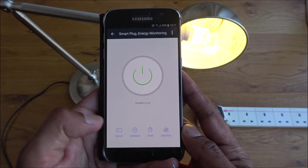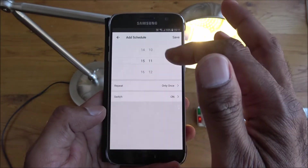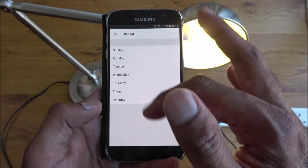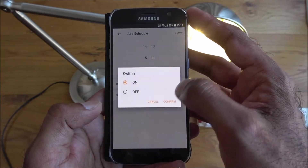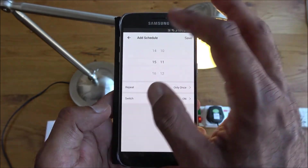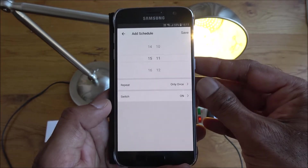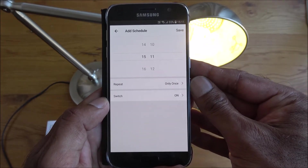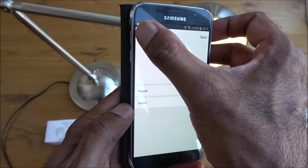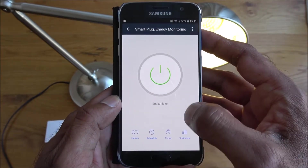In the app you've got the main switch, a 24/7 schedule, and a timer. The schedule lets you set times for the plug to turn on or off, and you can pick specific days. The timer is held in the cloud by the Smart Life servers, so it's dependent on your internet connection — if your internet goes down, it won't work.